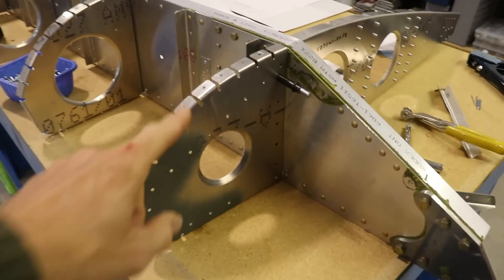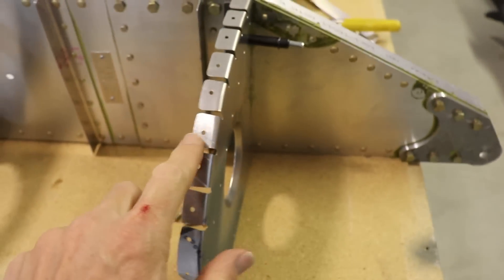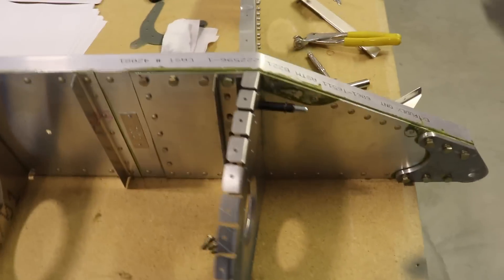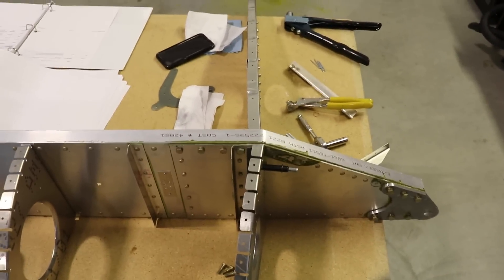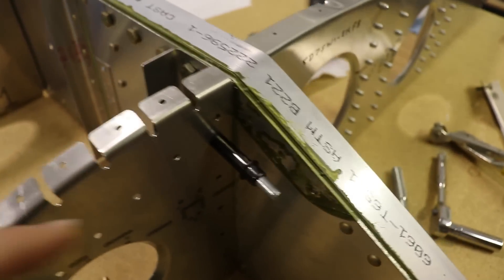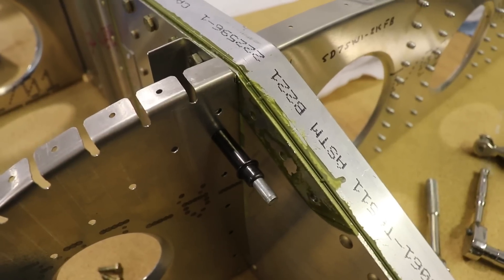I'm ready to rivet on the nose rib now. I've just riveted on the L angle, but I want to point out one more thing about this nose rib that I learned on the other wing. If you look at it from the top, you can see that the rib is sitting really crooked. It took me a while to figure out on the other wing that the back of this rib is too long.